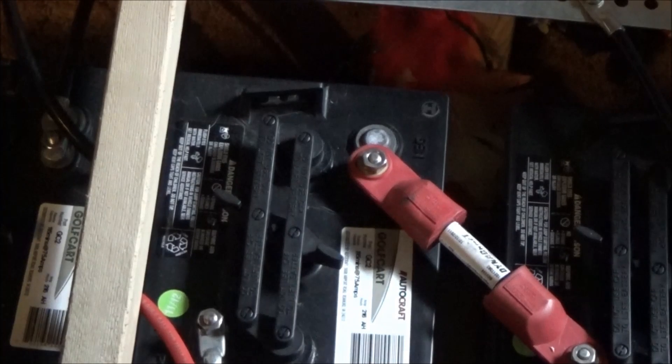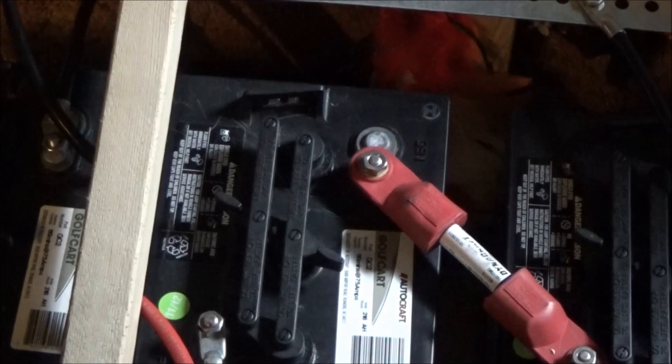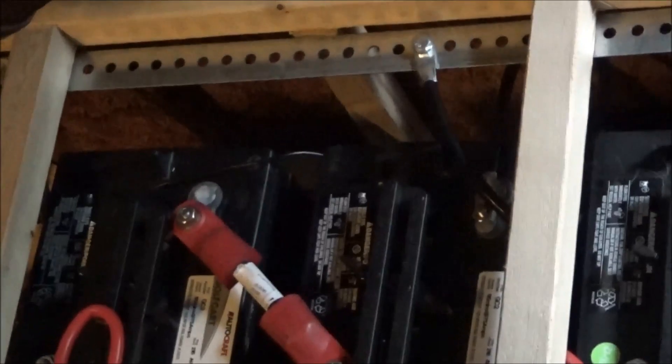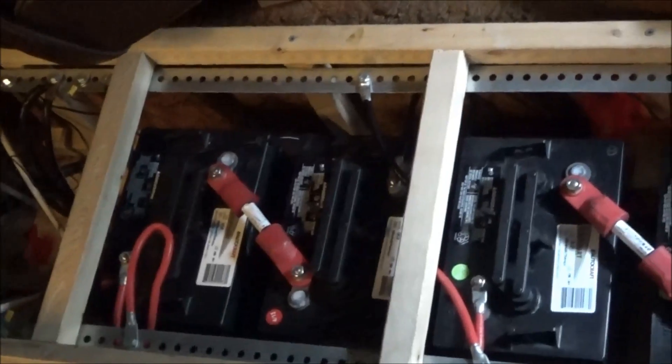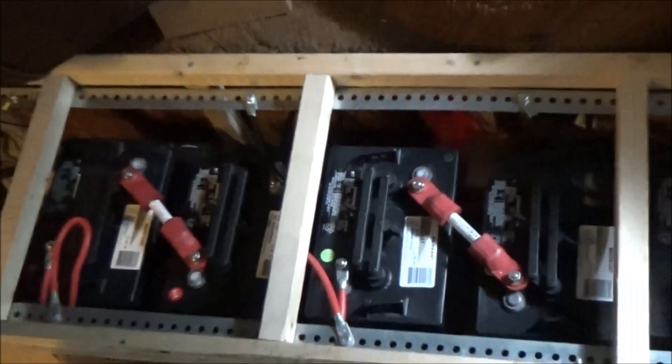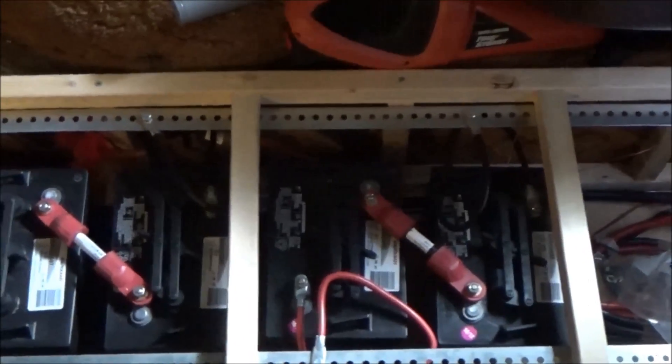I have to do some light surgery on my battery bank. Now some people are going to criticize me for what I'm about to say, but please understand when you build something on a low budget you use what you have and you do the best you can. Sometimes it's not perfect, sometimes it's not the best setup, but you use what you have. When I put this together, the metal bus bar I used seems to be working fine.